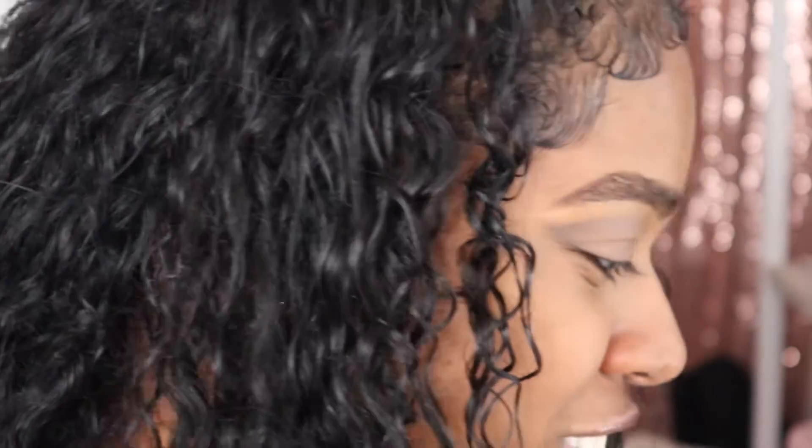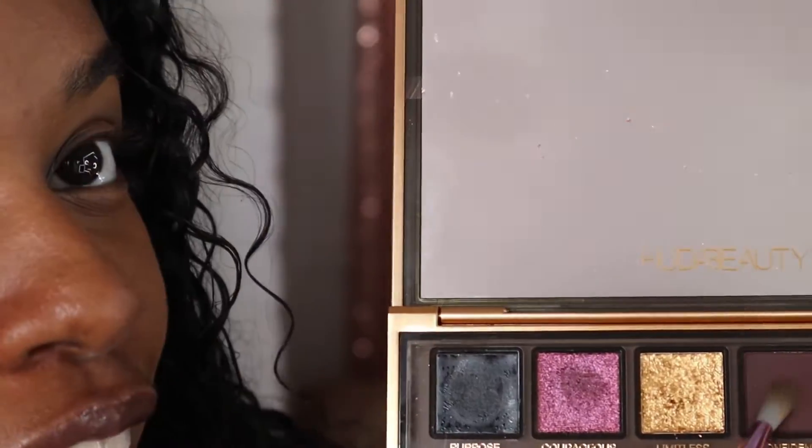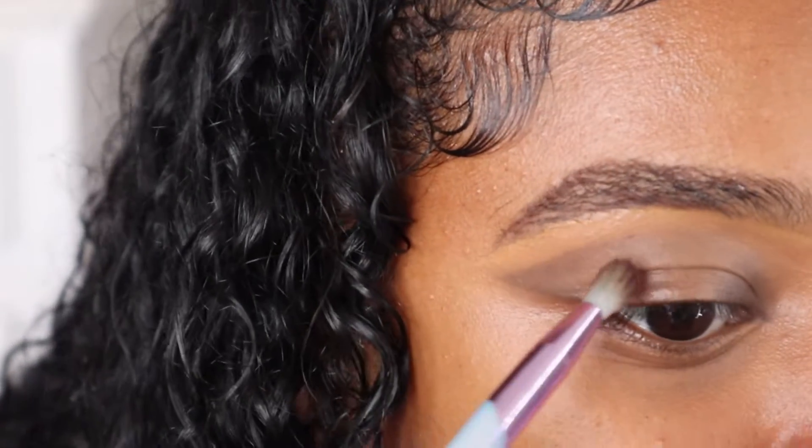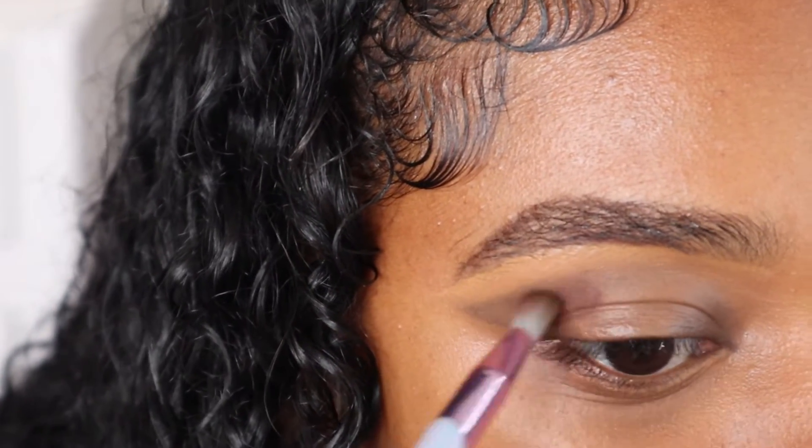Okay, trust the process — just trust me. Next I'm going to go in with the shade 'Confident' right there, using the same brush because I don't think it matters. I'm just going to take that color and put it over that black.